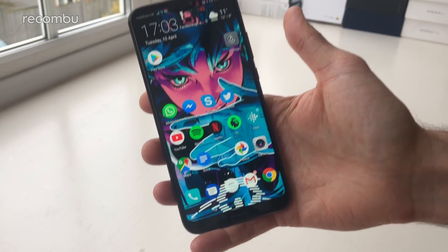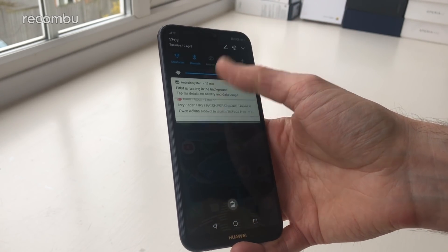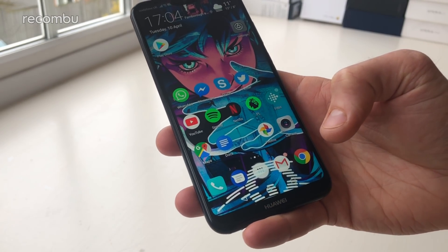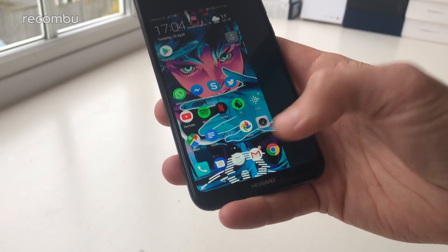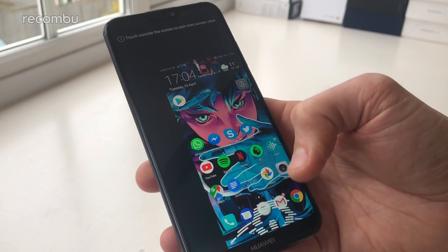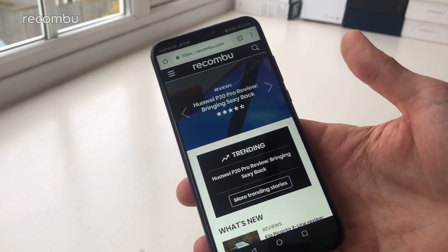The Huawei P20 Lite isn't exactly the biggest smartphone around, but at almost six inches it's not quite compact either. You'll still struggle to reach all the way up to the top of the phone to drag down the notifications bar and access apps up there, but thankfully Huawei has included a nifty one-handed mode to help out. All you need to do is drag your thumb across the navigation dock at the bottom either left or right, and it just shrinks the display down towards the bottom of the screen — making it much easier to drag down notifications. All your apps should work in this mode as well, and you just tap in the black border to return to normal.